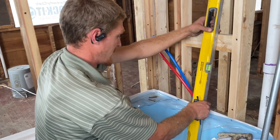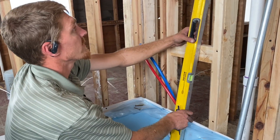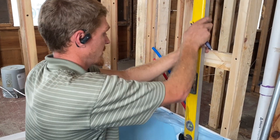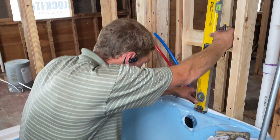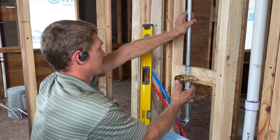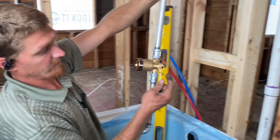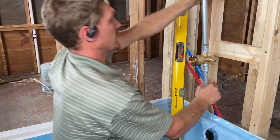We're going to plumb up from the center of the drain to find where the center of the faucet body should be mounted, and make a little mark there. Then we're ready to mount this thing centered on that mark I just made. There are two screw holes right through the back — these little flanges. We're going to screw right through there into that 2x4 that I put up there.